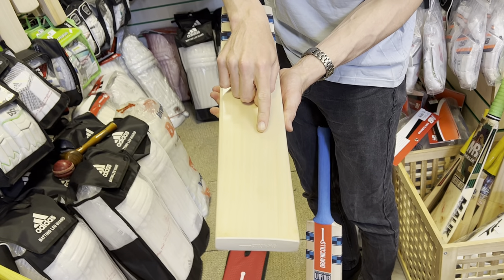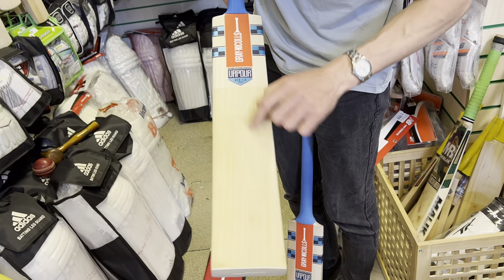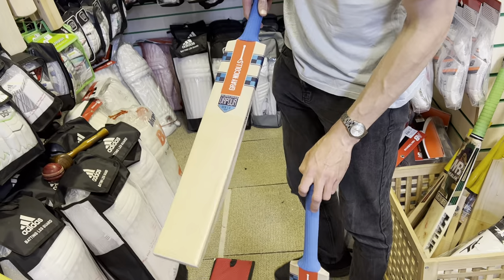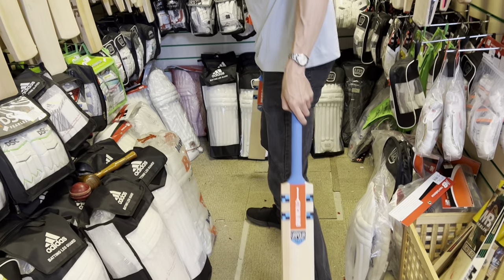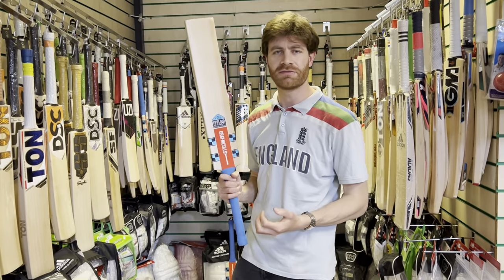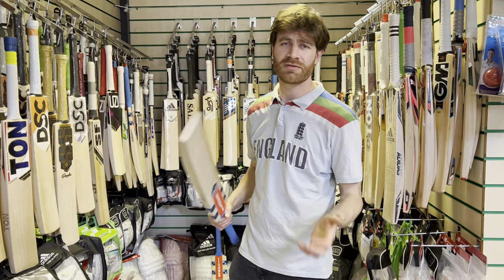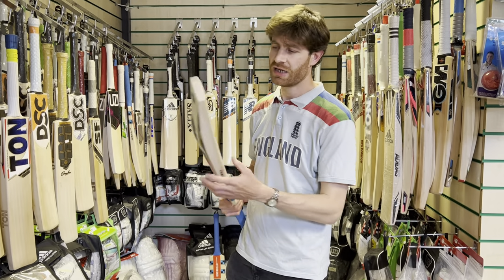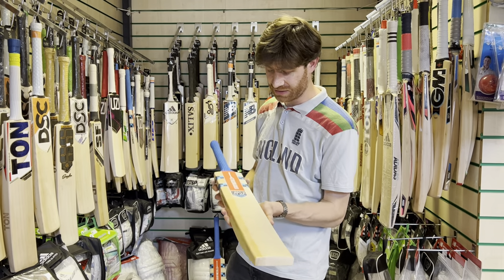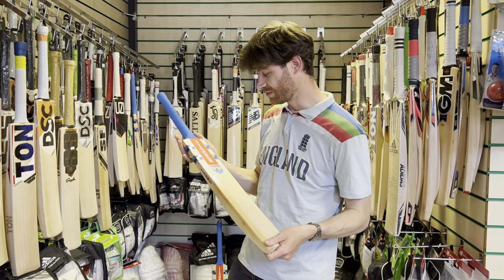That said, this Grade 2 looks great for a Grade 2 — there's 11 grains there, all sapwood. Yeah, it looks really nice. A couple of little marks, but that's why it's not a Grade 1, at one or two wavy grains. But across both grades, I think it's solid value for money. Relative to other bats on the market for this year it's fairly high to some degree, but for what you're getting I don't think you can really complain. £359.99 for a very, very nice Grade 1 bat — I think it's decent value for money, all things considered.